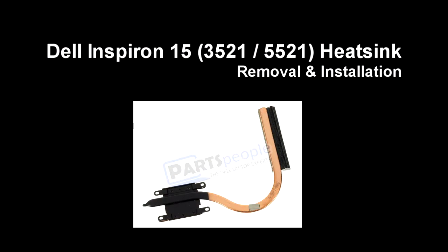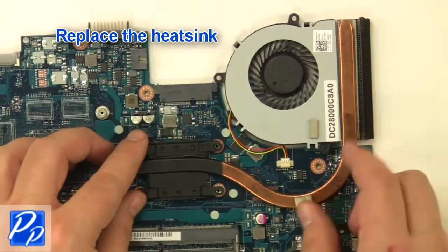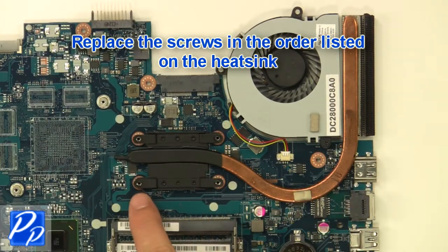If you need to find the part, check out the link in the video description. Apply thermal compound, replace the heatsink, and tighten the screws in the order listed on the heatsink.